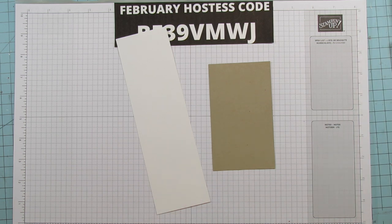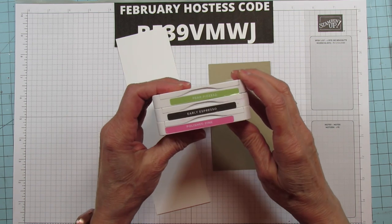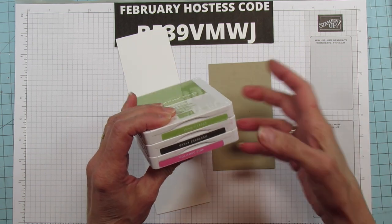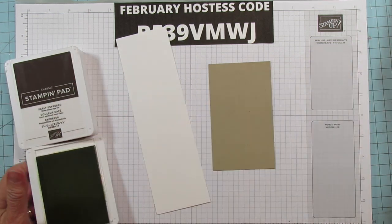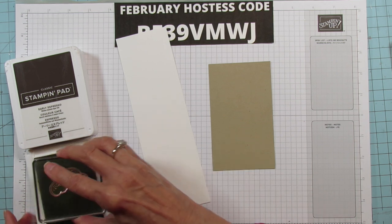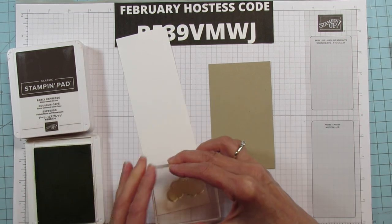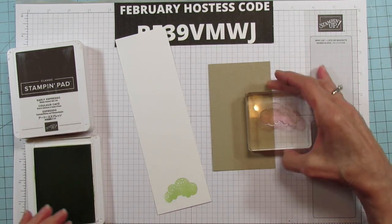First thing we're gonna do is stamp. The colors I'm using are Pear Pizazz, Early Espresso, and Polished Pink — I'm going for strawberry, pistachio, and chocolate flavors. You can make your ice creams whatever your favorite flavors are. We're gonna do this one first with the Pear Pizazz.